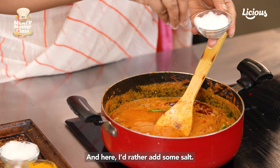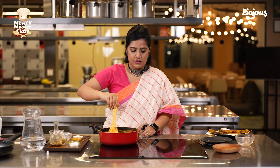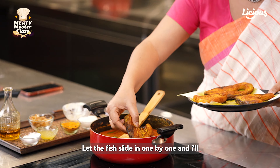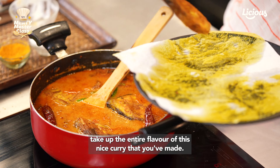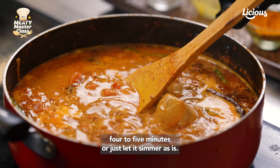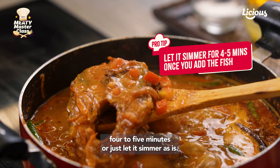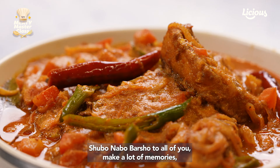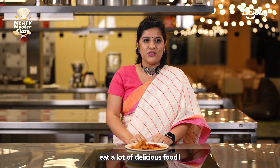Check for salt and add some if needed, then give it a nice mix. Add some water into the curry, and now it's time to add the fish — let the pieces slide in one by one and they'll absorb the entire flavour of this lovely curry. You can either add a lid and let it simmer for around 4 to 5 minutes, or just let it simmer as is. And as you can see, our Katlar Kalia is absolutely ready for the feast. Shubho Nobo Barsho to all of you — make a lot of memories, eat a lot of delicious food, and don't forget to subscribe to the channel.